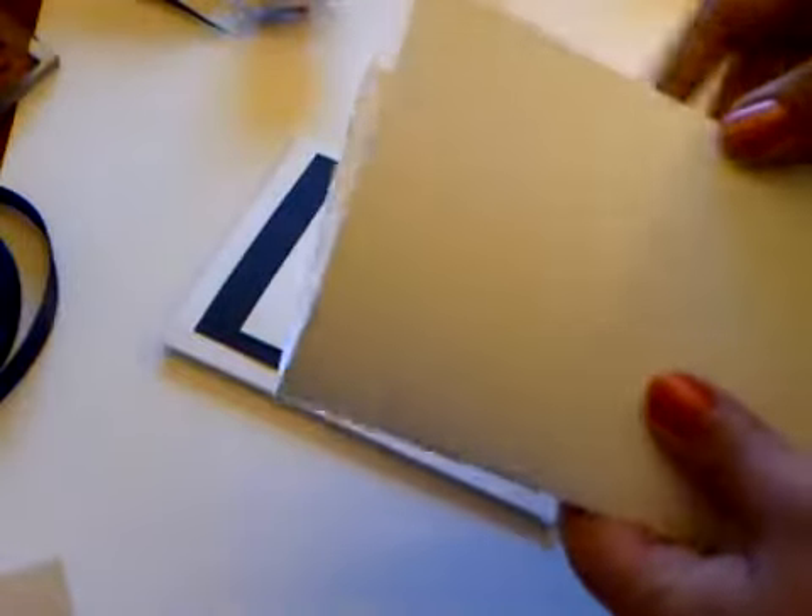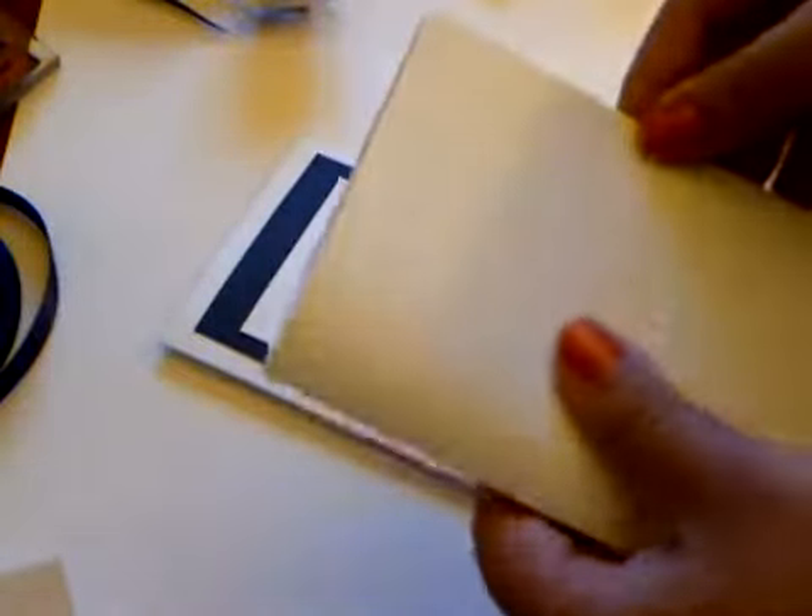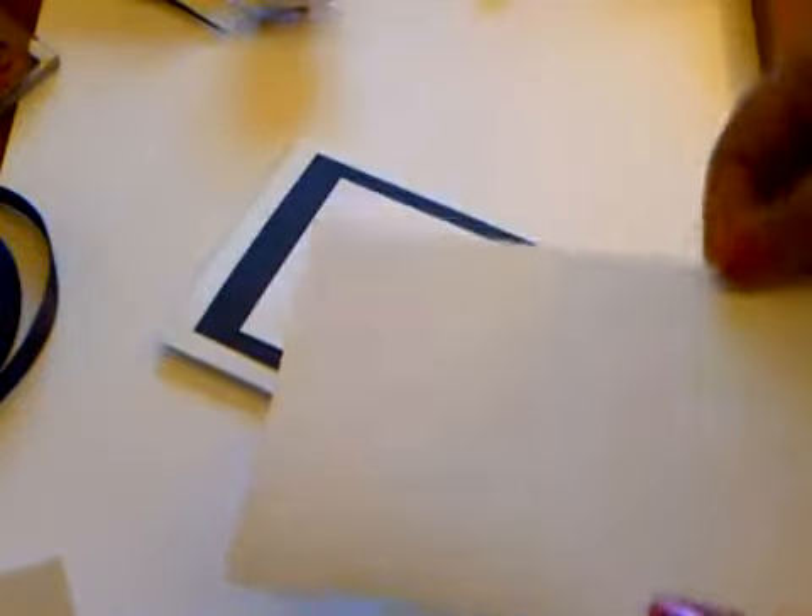So what you're going to need to make a card like this - first of all for the base of the card I've taken an A6 card blank which when you fold is a 3 by 6 inches, which is a really nice small size perfect to give to anybody.